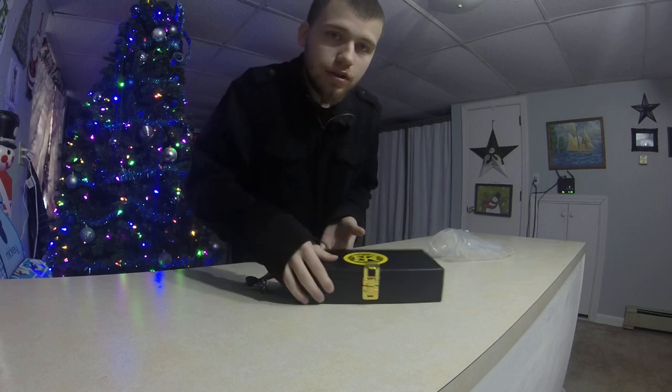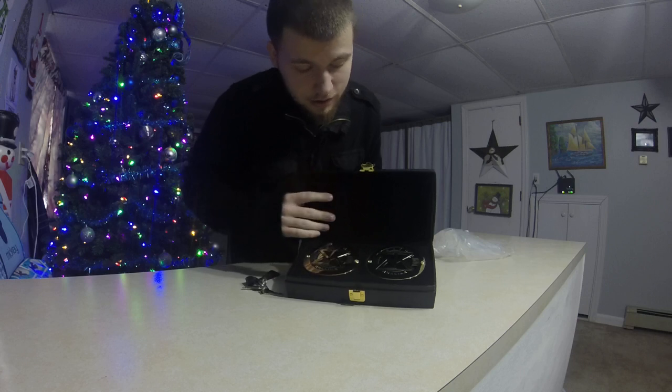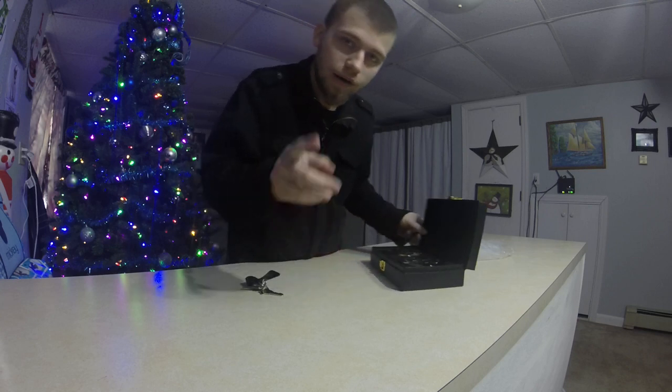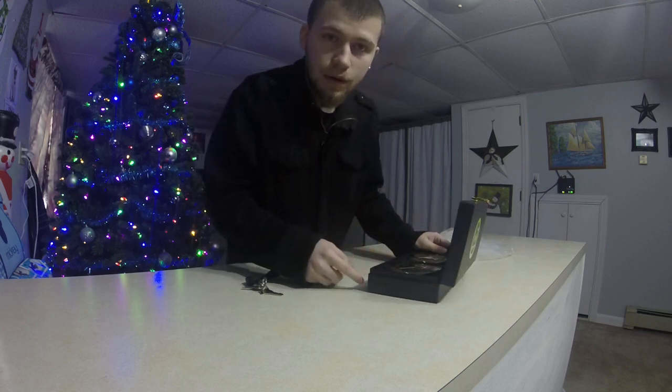Here it is. And voila — the Seth Rollins Plates. Now in another video, I'll install them. Alright, don't forget to like, subscribe, favorite, and check out my other content.